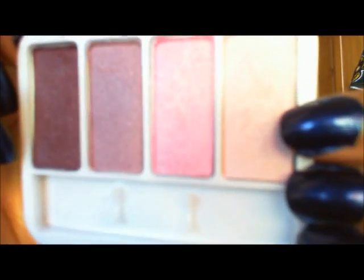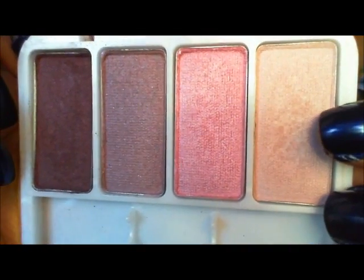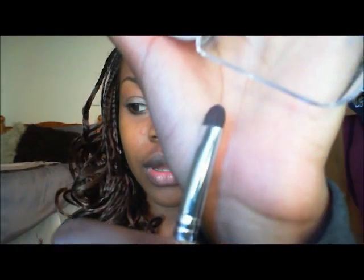Next we're going to take the lightest color in the palette — a pinky white — onto a shader brush and pat it on as our highlight, then blend it out.